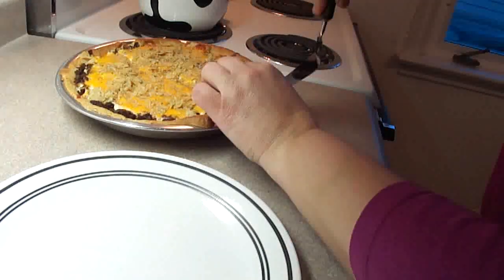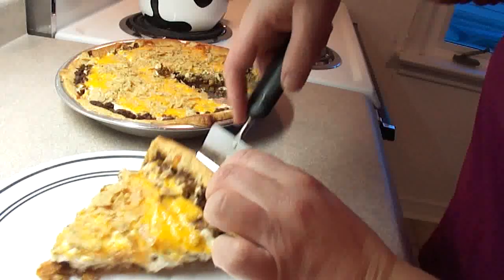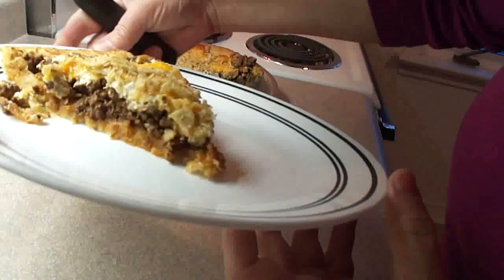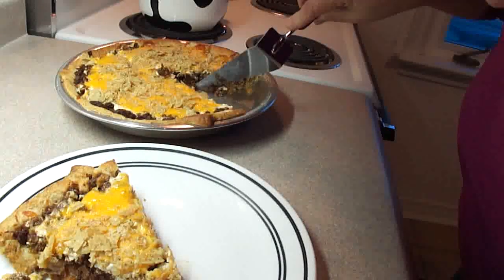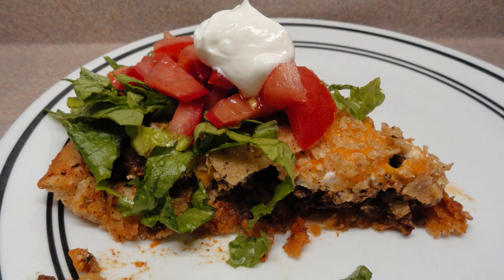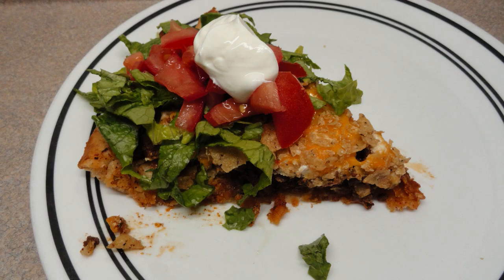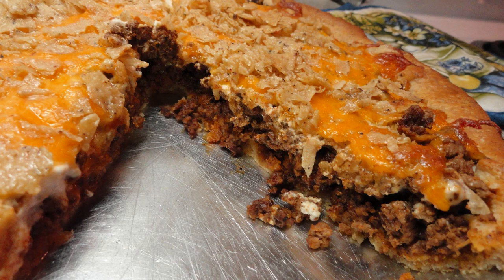There we go — first slice is always the hardest one. It seems to be okay. This was really good. I served it with some tomato, lettuce, salsa, and sour cream on top, and it was really good — everyone loved it in the household. The only thing I would do differently next time is bake the crescent roll crust by itself in the oven for about 10 minutes before adding the rest of the ingredients, because I found the crust on the bottom to be just a little bit soggy.